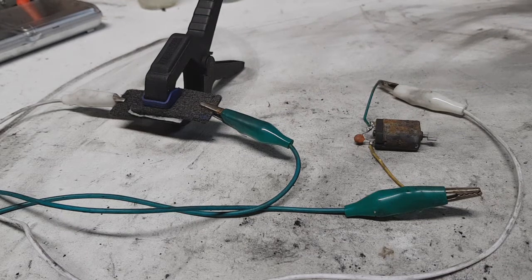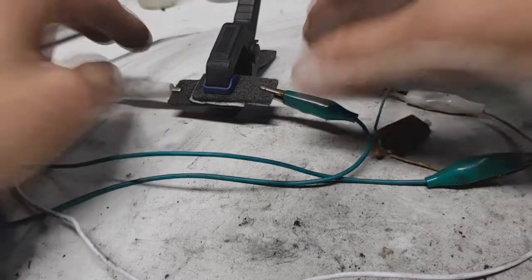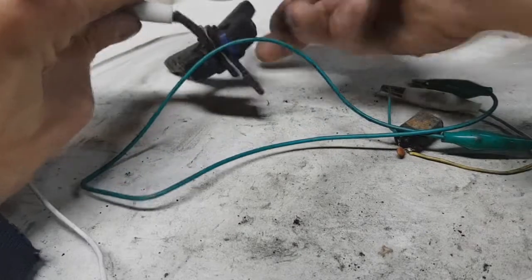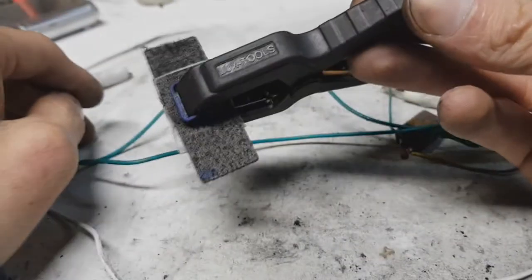And the supercap is out of juice. No batteries behind or something like this. Oh yeah.